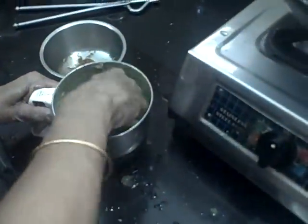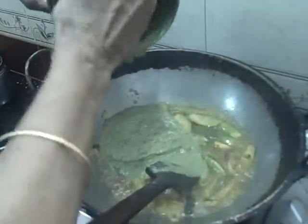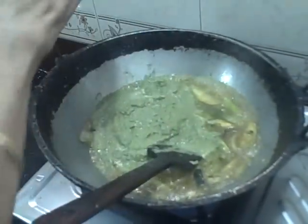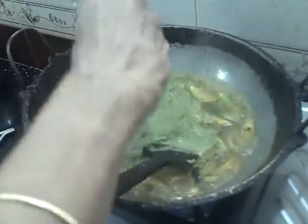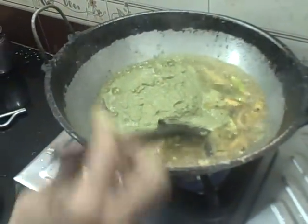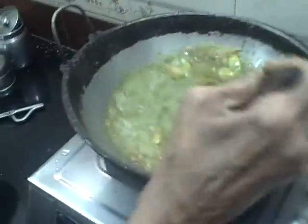Let's put it in there. If we can't get the right consistency, we can eat it as bread or a sandwich.